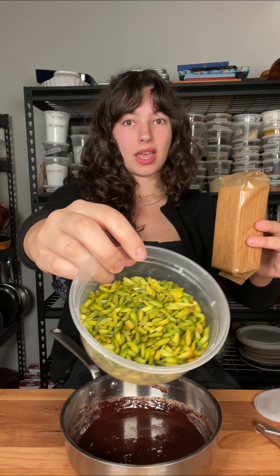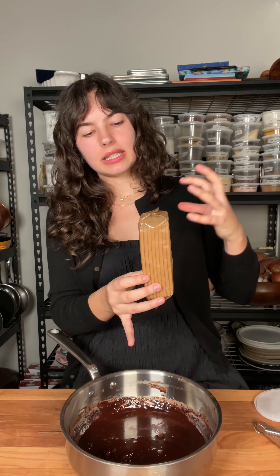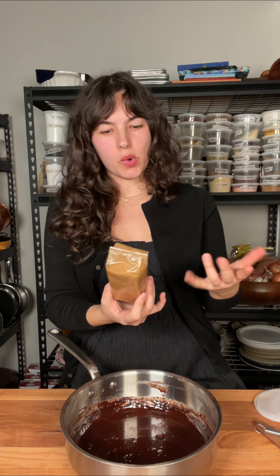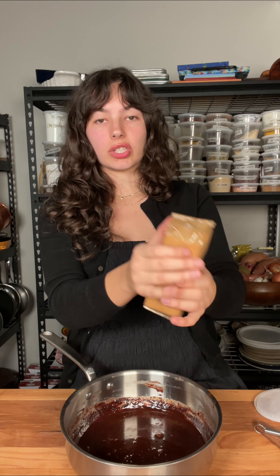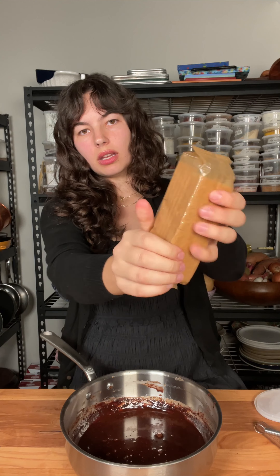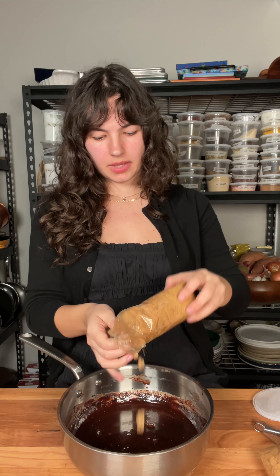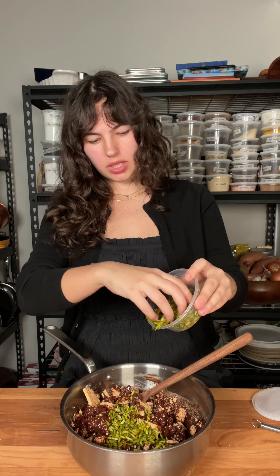Look how green those pistachios are — bougie. You want something that doesn't have a lot of sugar in it, like digestive cookies or honey graham crackers — you get the point. Since these already come in a bag, I just crush them in there. You don't want a fine crumb; you want big chunks that can absorb the chocolate. Then open them and dump them in. Mix until combined, and don't forget our bougie pistachios — just a handful for some color. Maybe the whole thing.